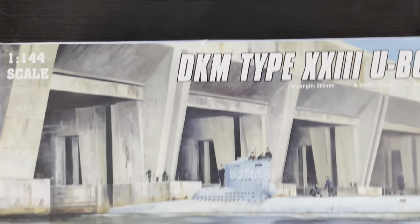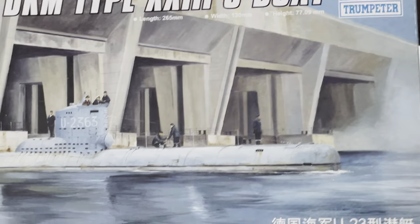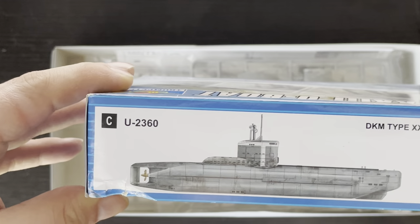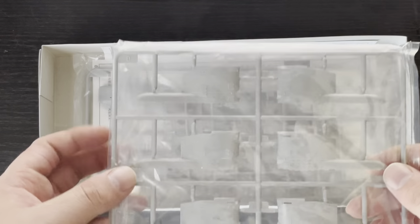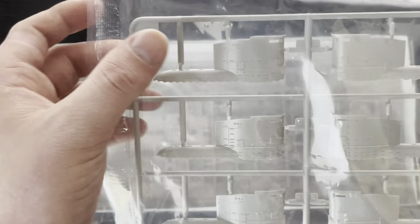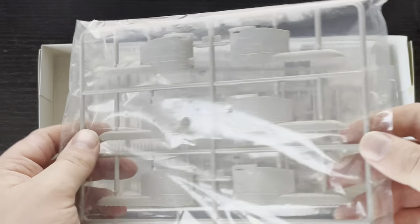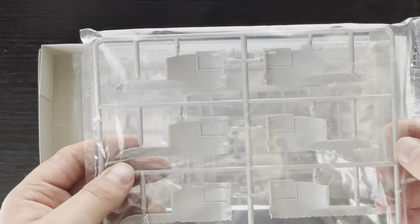First thing, you have the box, which depicts a U-2363 leaving an unnamed U-boat pen. The kit is in 1/144th scale. The paint schemes included are U-2326, U-2322, and U-2360. When you open the box, the first thing you're greeted by is the conning tower. In the kit, you get three different variants for the three different submarines. The differences are mainly in the lip area — one being the thickest, one slightly less thick, and one almost having no lip — but otherwise they're pretty much the exact same structure and come together the same way.